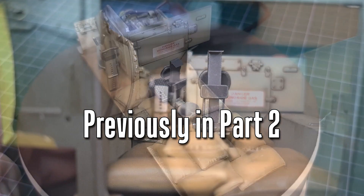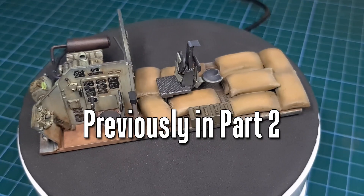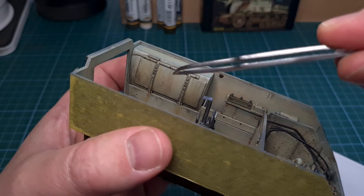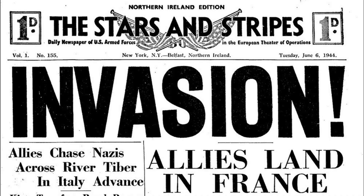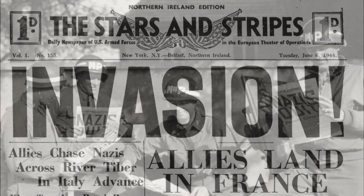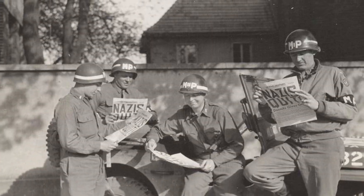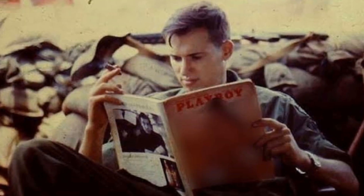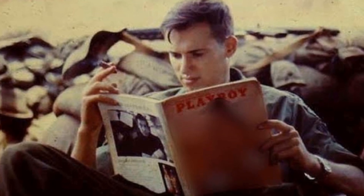We can now move on to a few final items. One of the things I wanted to add was a pinup — a Playboy pinup. It's certainly true that in the Second World War the troops read Stars and Stripes, and by the time they got to Vietnam in the 60s they were reading Playboy magazine.